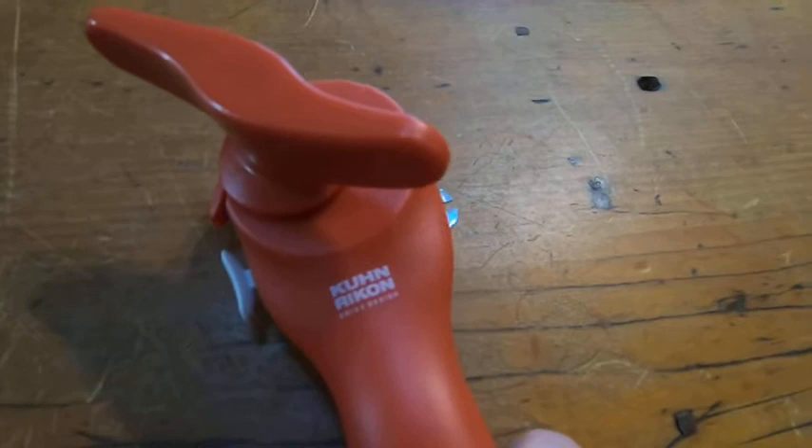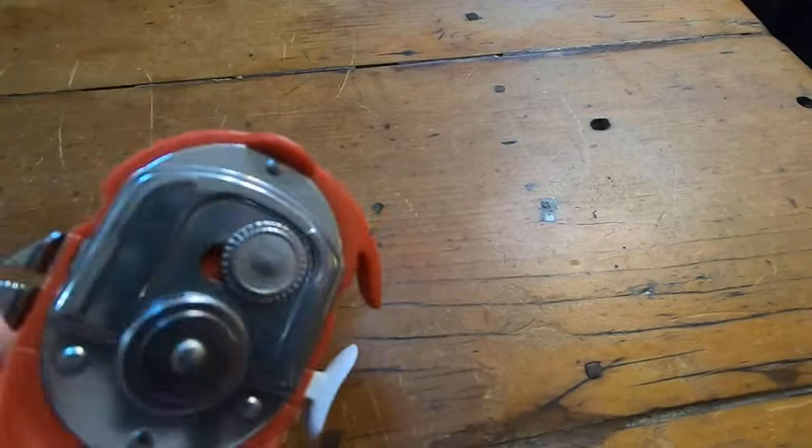It's got the Swiss design. This is awesome. It works really well. This is a high-end can opener.